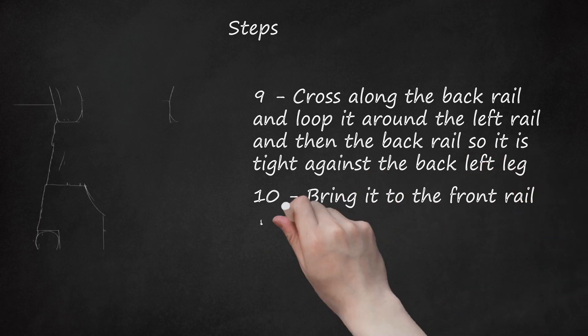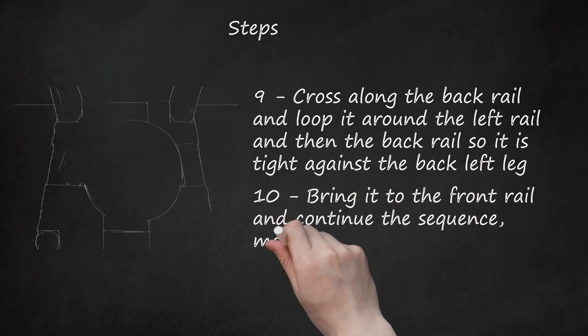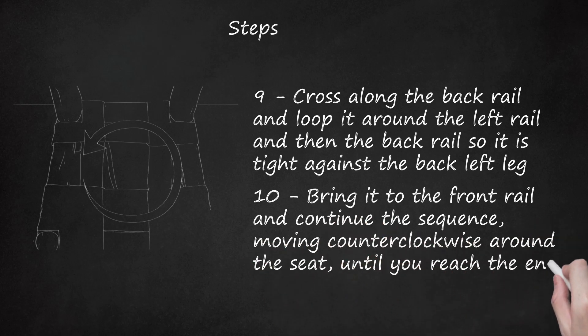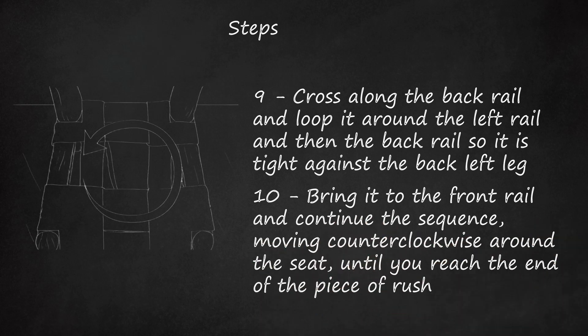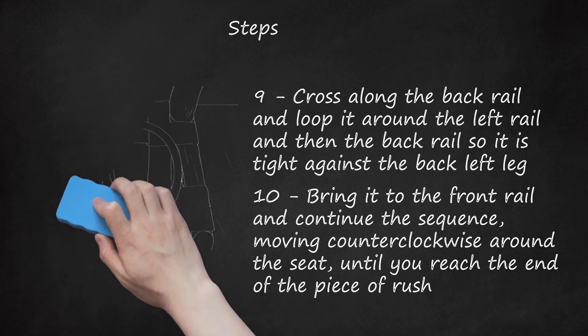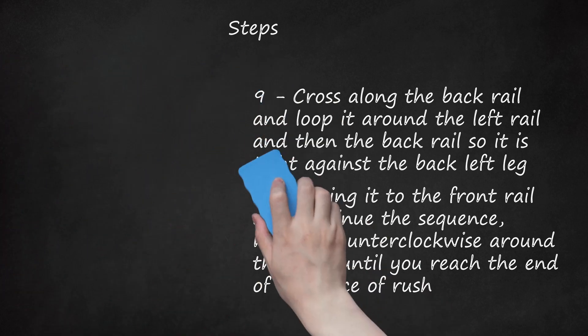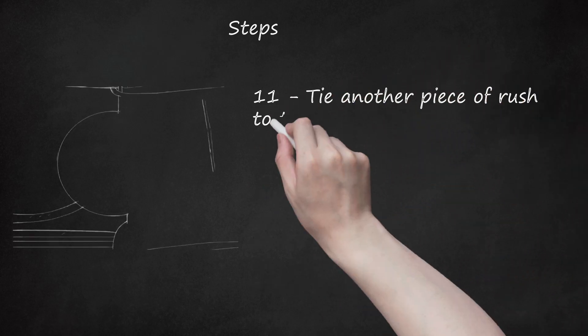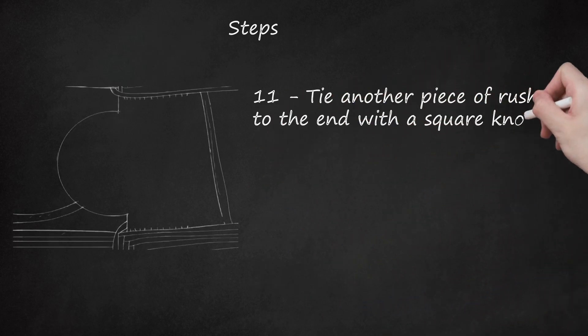Step 10: Bring it to the front rail and continue the sequence, moving counterclockwise around the seat, until you reach the end of the piece of rush. Knock the rushes tight against each other with a wooden block and hammer. Step 11: Install temporary tacks through the last rush on all sides to help prevent them from slipping. Tie another piece of rush to the end with a square knot, and trim off the excess.